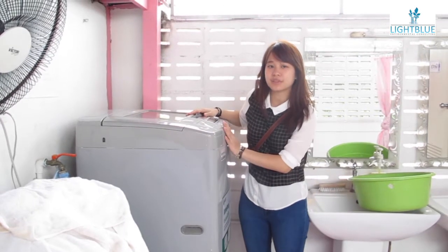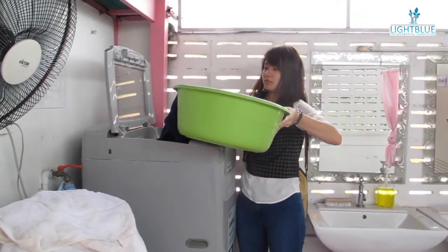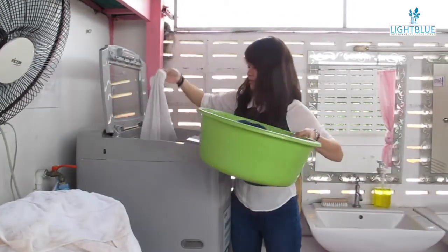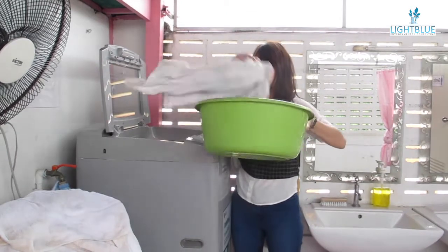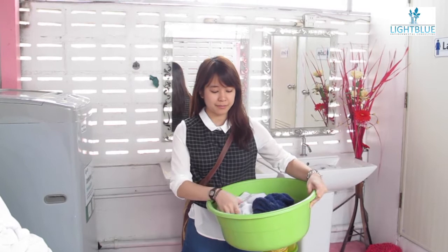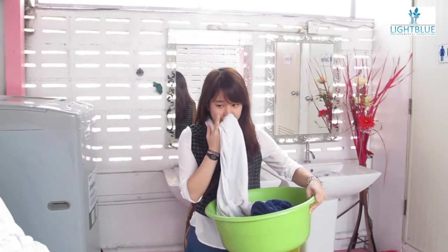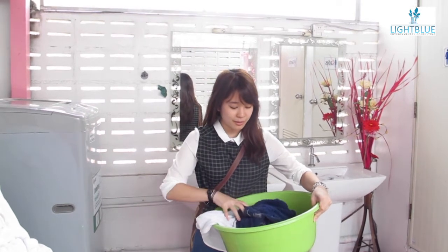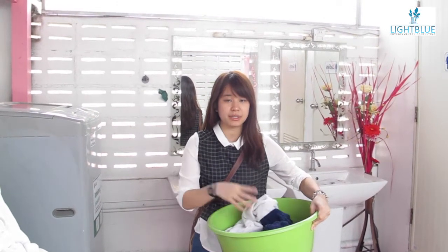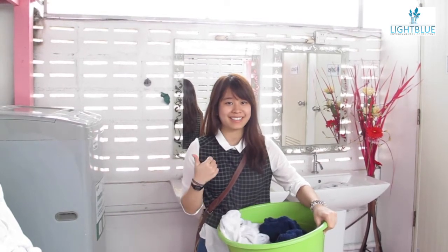Now we're finished with the laundry. This is the result of the laundry after using EM. The texture of the cloth is still the same. And it still smells really nice. So there's not much difference when substituting with EM. I think overall, it's really great.